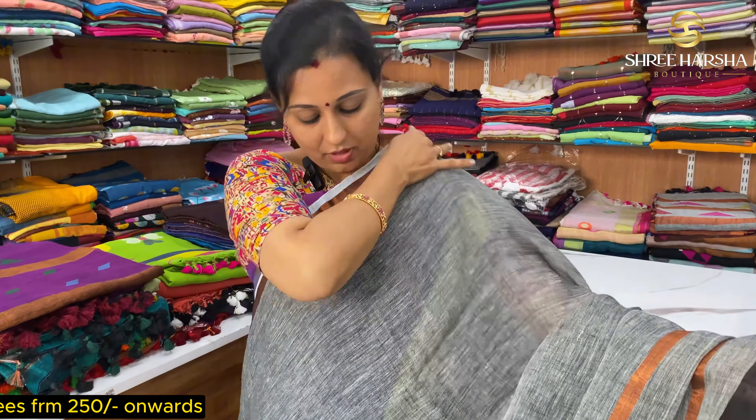Next, it is a plain zari with a ganga jamana border. If you don't have zari, it is a plain border. This is a mariana color — you can see zari work and threadwork in linen. There is a ganga jamana border: one side is a pink border and one side is an orange border. The two colors are very beautiful in black.